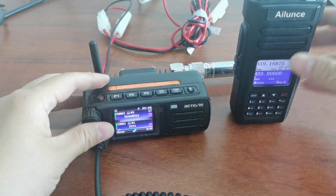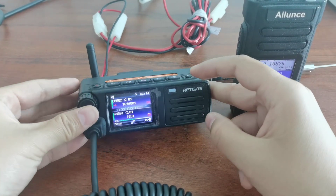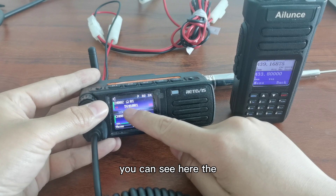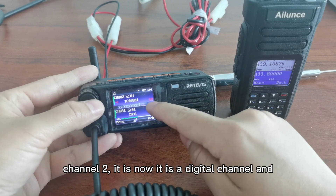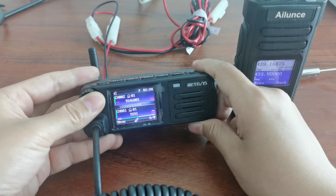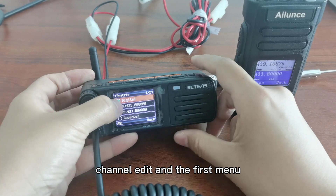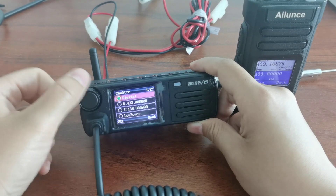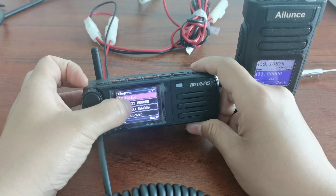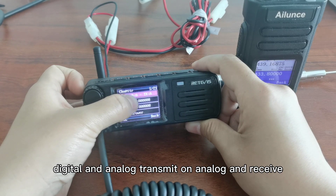First, let me choose a channel and we directly change the configuration on the radio. You can see here channel two. Now it is a digital channel. Press this knob to go to the menu, then Channel Edit, and the first menu item.